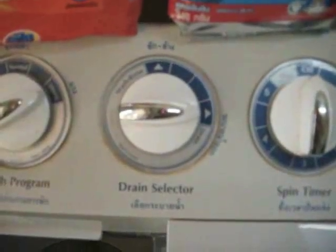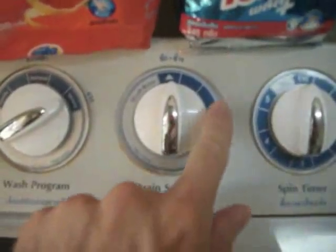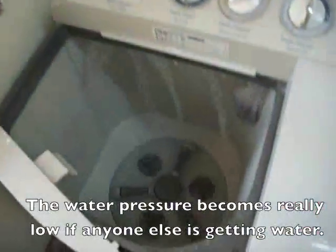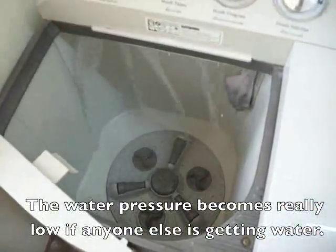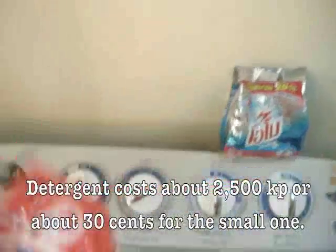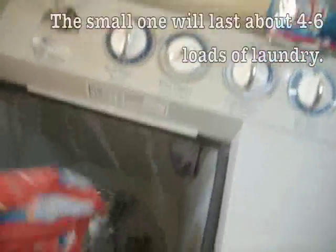We're going to put the drain on wash and then move it to drain when it's time. I'll set it to strong and turn the timer on when I finish filling it up. So turning the water on — I have to wait for it to fill up and then turn the water off. This is the soap detergent; I'm almost out. I'm just going to fill it up.